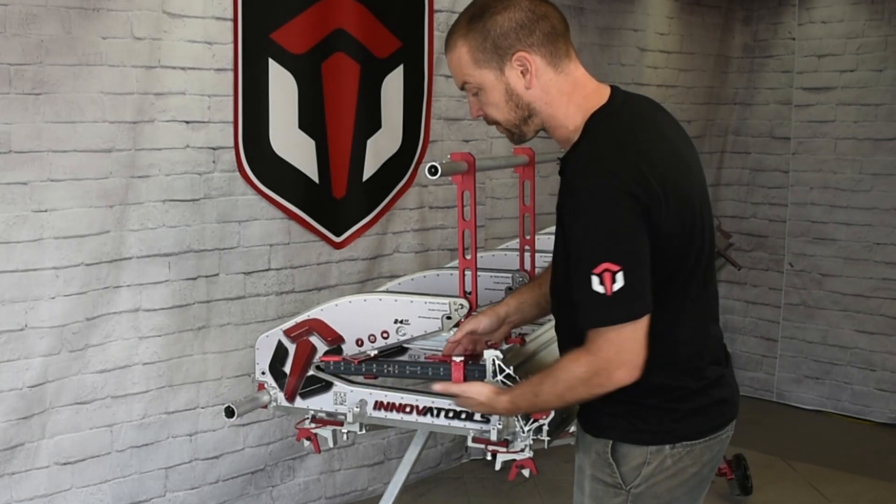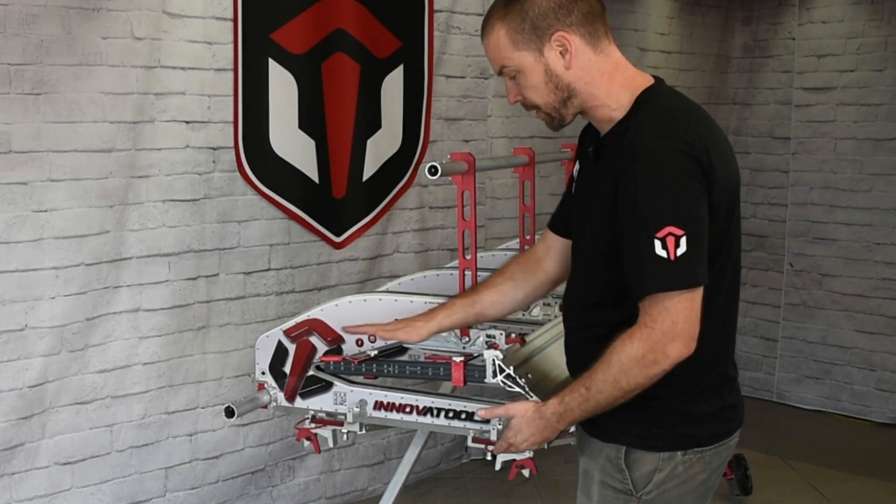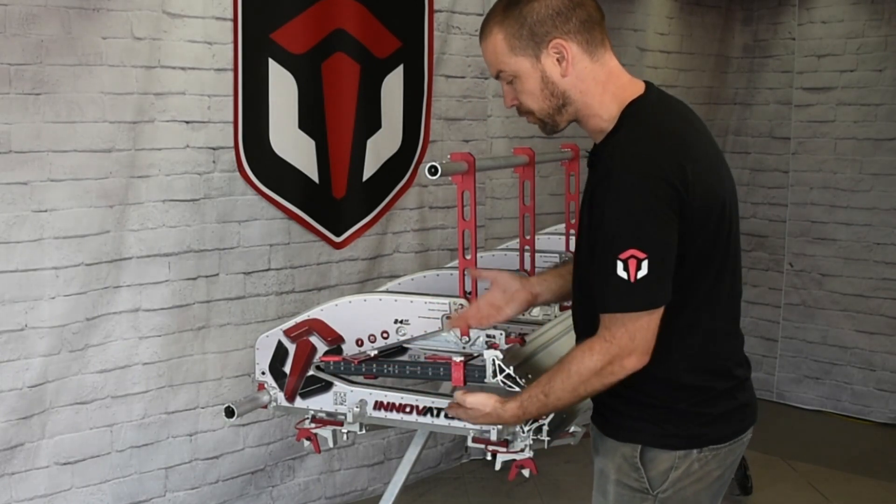If you need the full length of the brake, the full access to the brake, you just rotate them up and then there's no stopper obviously.